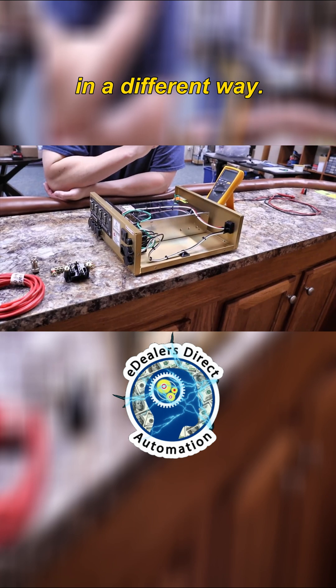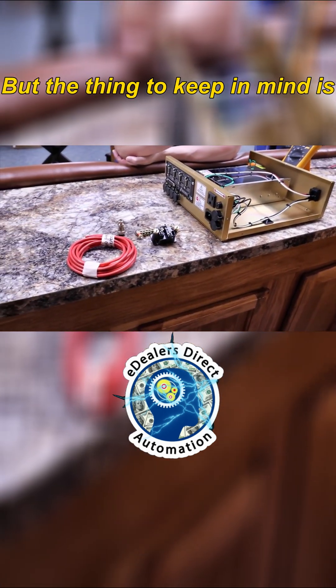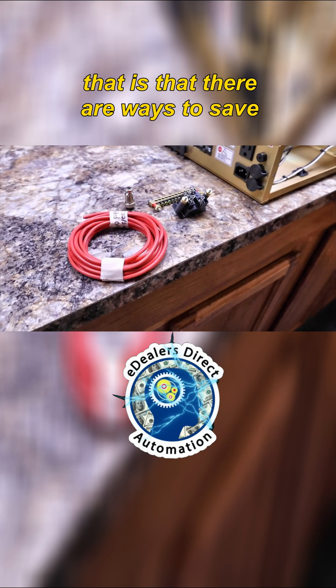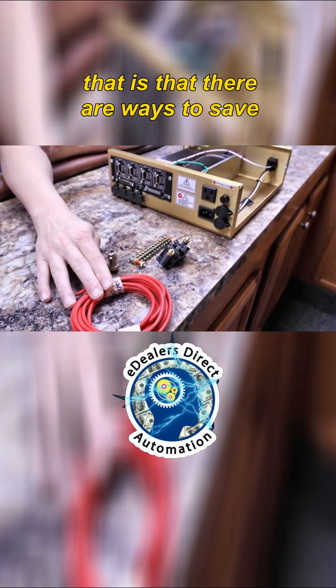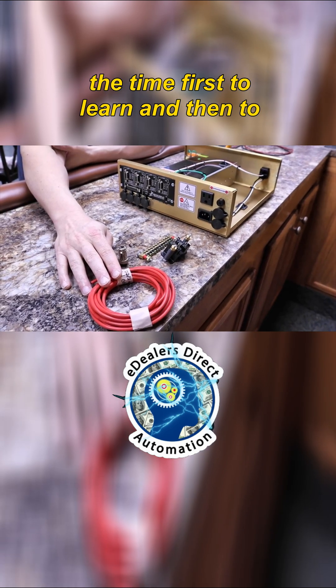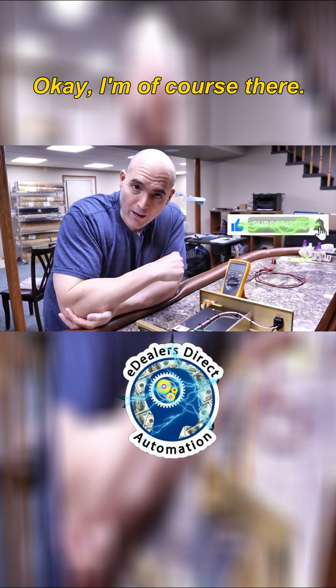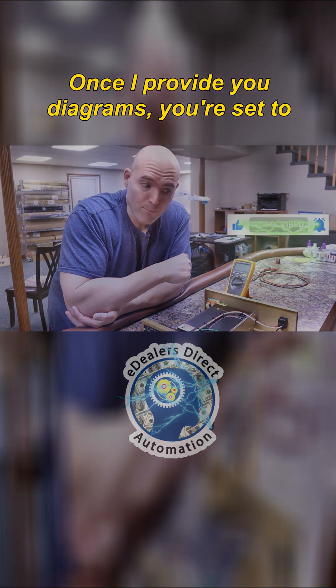Unless you decide to install things in a different way — because once this box is in your hands, of course, it's yours. The thing to keep in mind is that there are ways to save money if you're willing to invest the time first to learn, and then to initiate the process of the labor. Once I provide you diagrams, you're set to go.